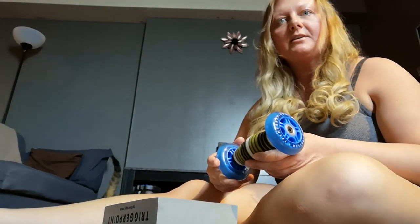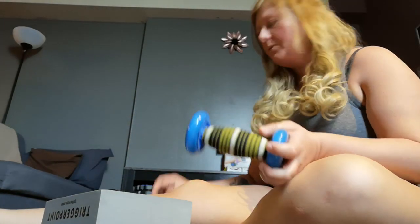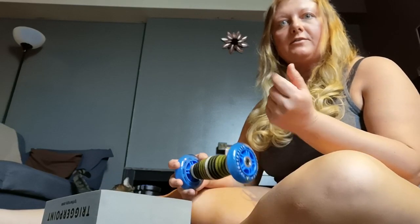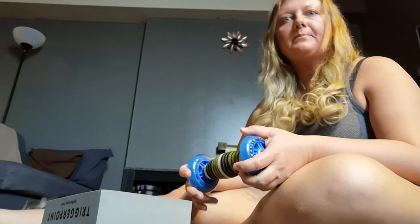For the calf muscles, I'm going to be using this tool — I brought it up before when I was doing the forearm muscle treatment, and it was intended for the gastroc muscle. It comes with a block to stabilize, a wheel, and two balls. Really, you don't have to get anything fancy — as long as you have something to apply pressure, even your fingers or thumbs, or a firm rubber ball or tennis ball — that will work too.